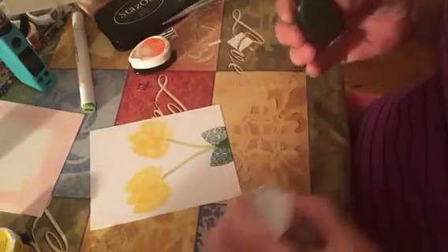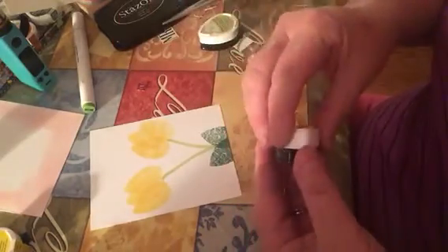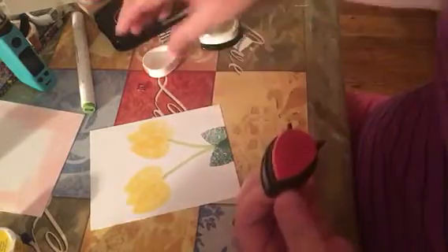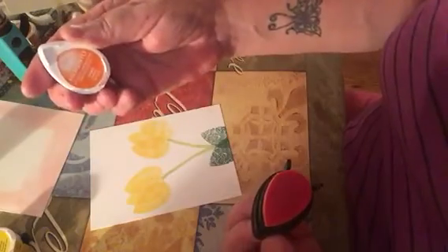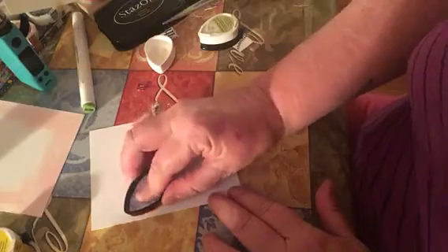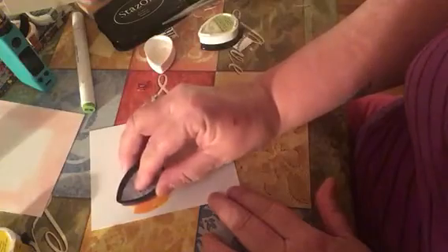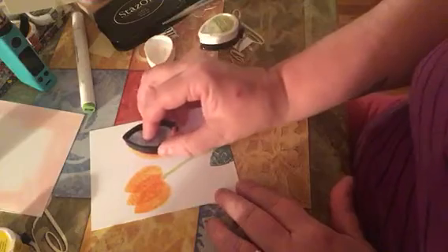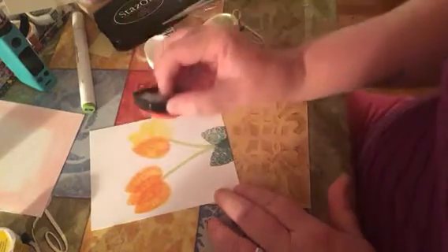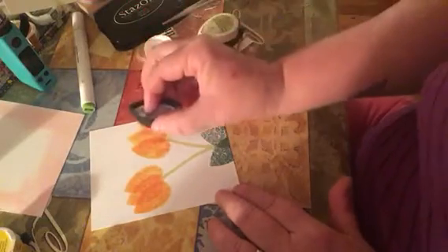And look how pretty that came out. And what she did to show some dimension was to take another color — and this color is tangelo — and go over it and just stamp in the same exact spots. And you don't have to press that hard. And see, you can still see that yellow coming through, just very lightly.